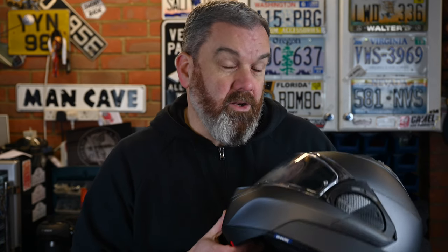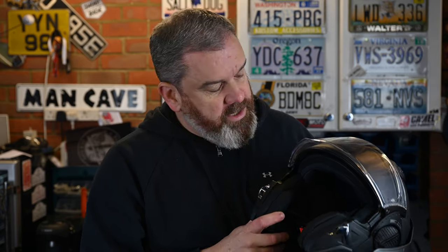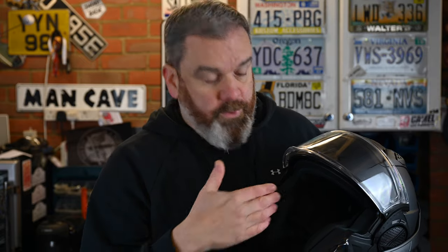Given the design of this helmet there are plenty of options from brands like Sena or Cardo that should fit on here easily. One thing I usually forget in reviews is glasses wearers — and that's because I don't wear glasses when riding. Modular helmets are much better for glasses wearers anyway, so I tried this with some reading glasses. No problem at all — the arms fit in nicely, there's a good amount of space. A really good option for those who wear glasses when riding.